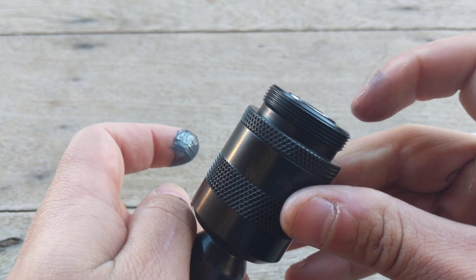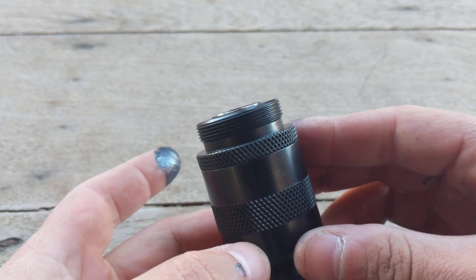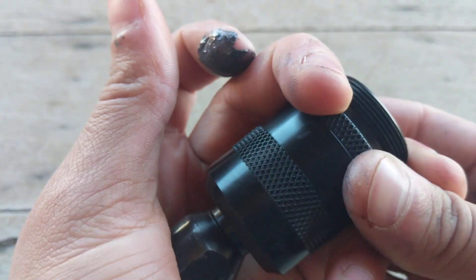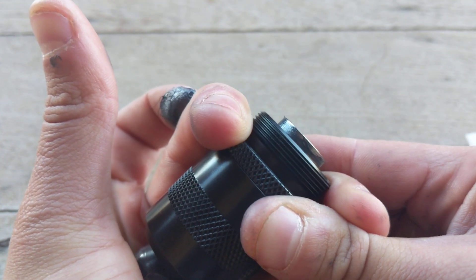If you are not seeing this, then you can cause baffle strikes or your booster may be loose. If it is pushing out or protruding like this, that is wrong. You do not want that.